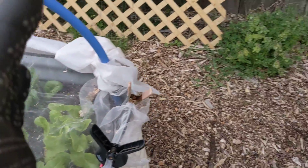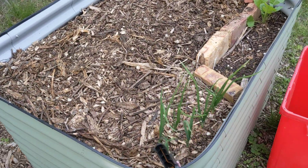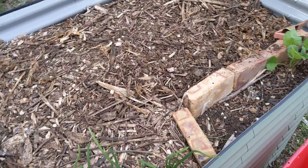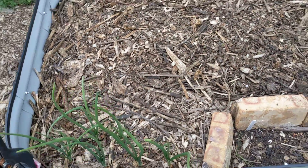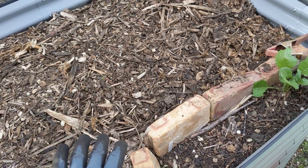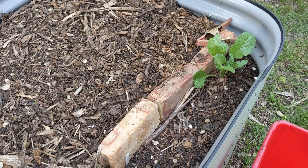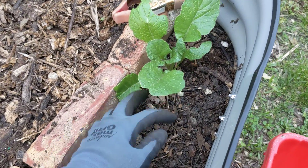Here's my other bed that I prepared. I already had these onions in here and they're doing really well. I just took care of all this yesterday — that was my peaceful time because I had a hard time this weekend.